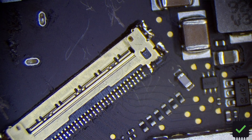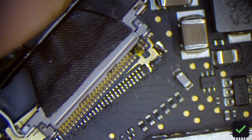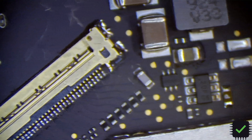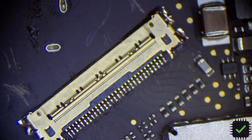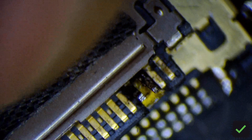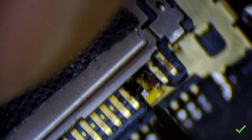Hey YouTube, I'm fixing an LCD connector from my MacBook Air A1466 — it was liquid damaged so I had to replace the whole connector and the fuse as well. Instead of taking apart the LCD and replacing the flex, I'm just trying to fix the connector itself.